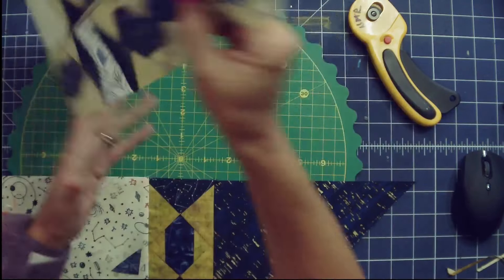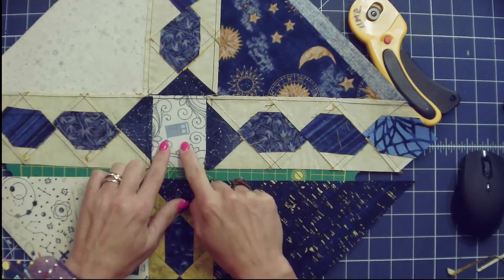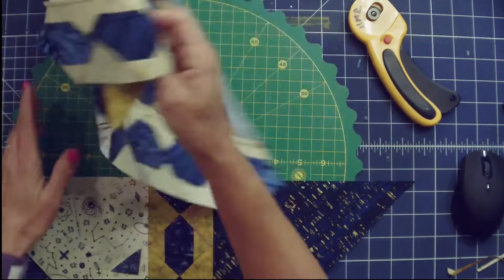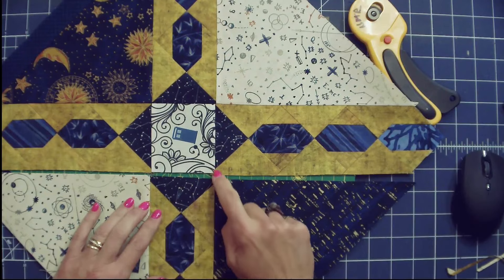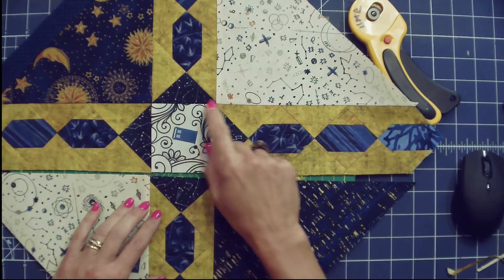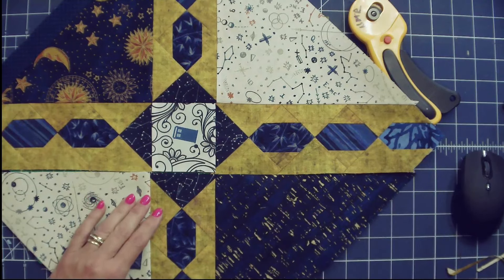I have my triangle sections sewn on. I want to show you the pressing: you're going to press to the large triangles. The section with the arms, you're going to press to the inside so that you can get those to butt together. It is good to try to get these points to line up — on this one I got one to line up, and honestly this one didn't quite line up. Does that bother me? No. I rarely use my seam ripper unless a seam is so drastically off that I can see it from across the room. A quilt finished is better than one that's been taken out a hundred times and never gets finished.